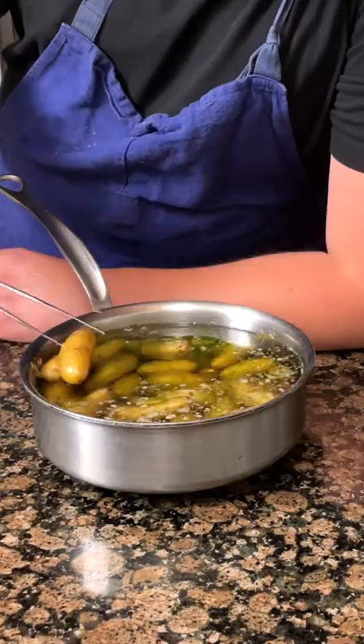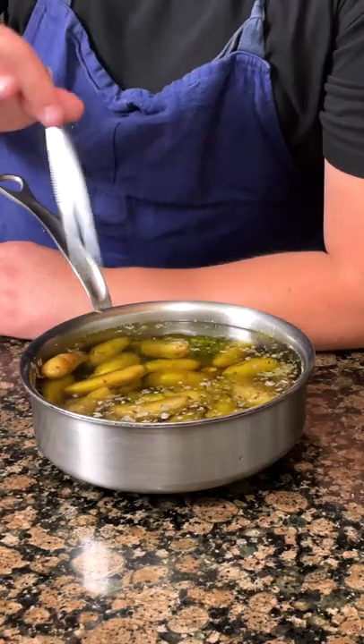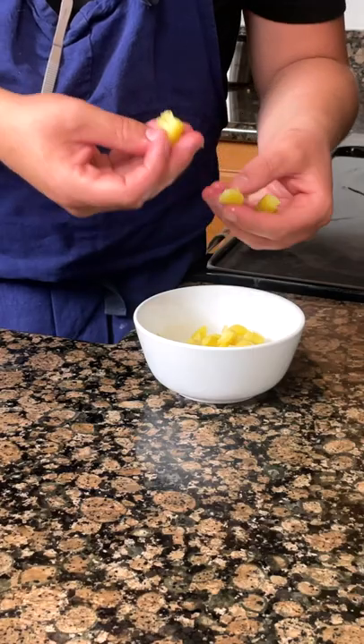Add in one pound of fingerling potatoes. Cook at 350 degrees Fahrenheit until tender. Peel and break into small pieces.